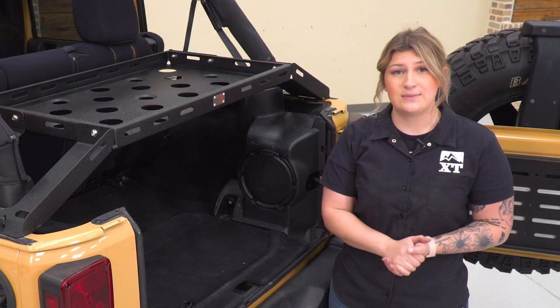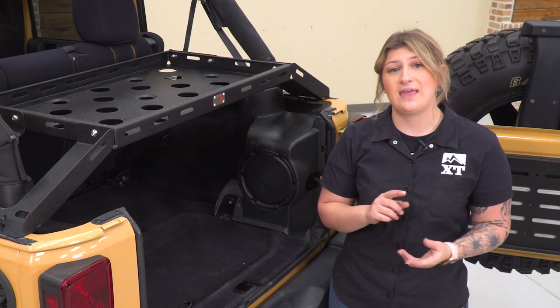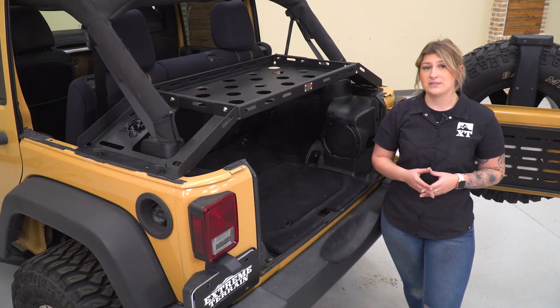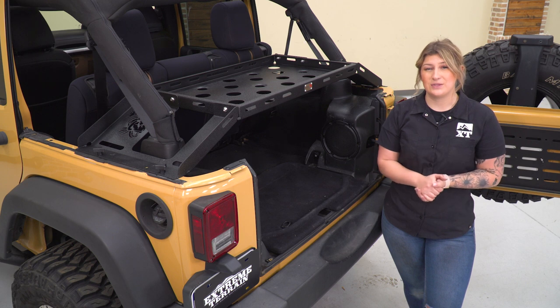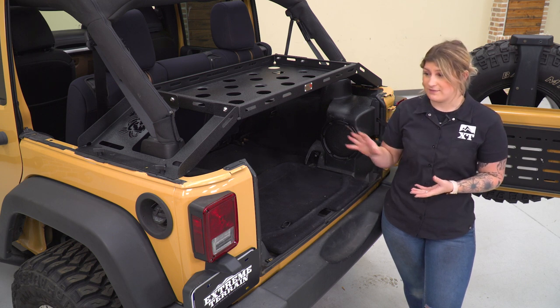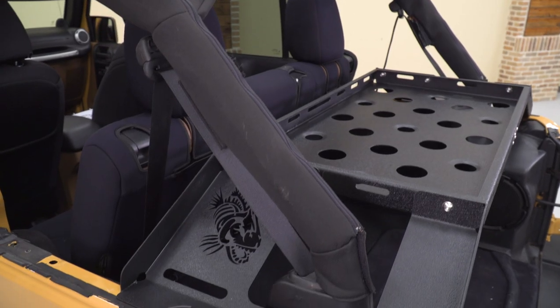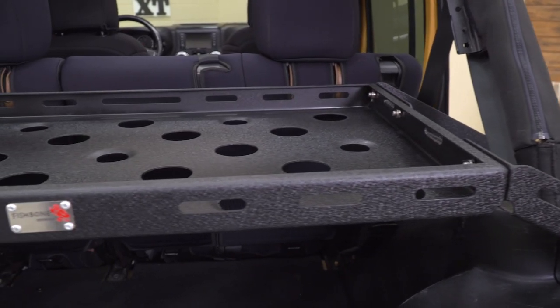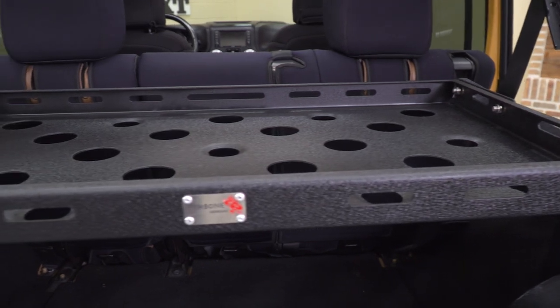I would like to mention that this is going to work with a hard top as well as a soft top. But for the soft top owners out there, you will not be able to put the soft top all the way back when you have this installed. However, it is very easy to install, and you can remove it if you are looking for that top to go all the way back and that open-air driving experience.